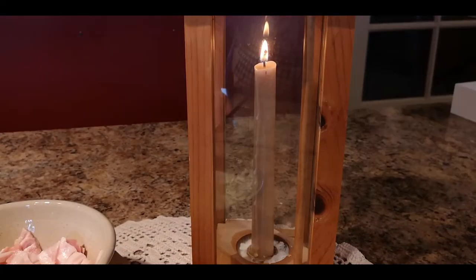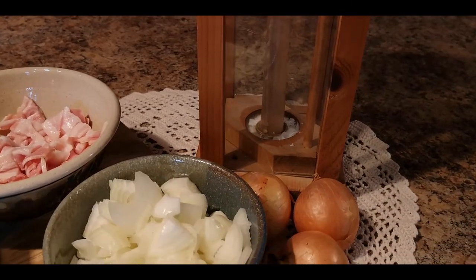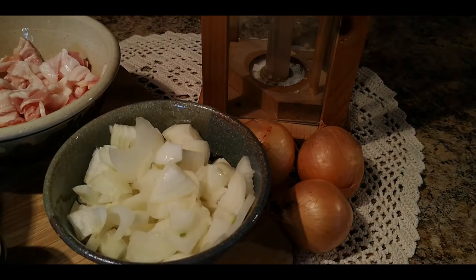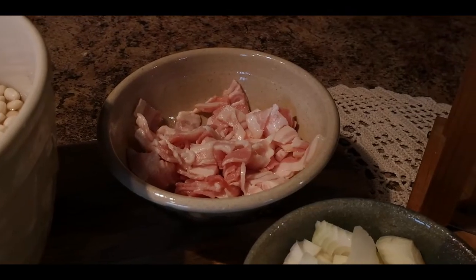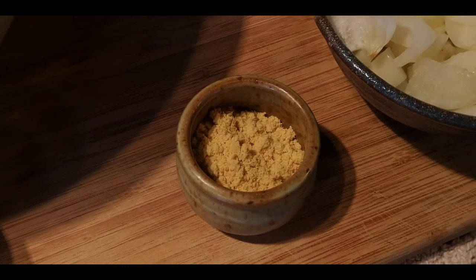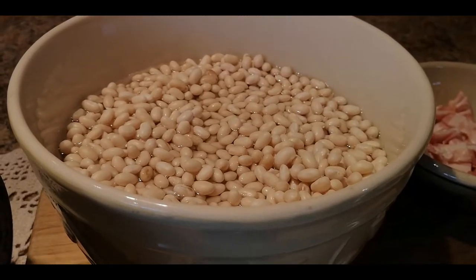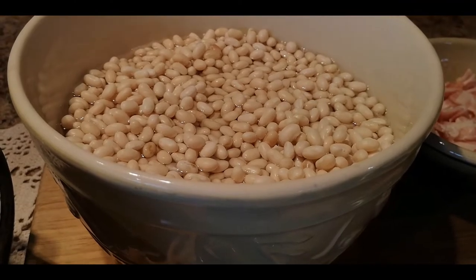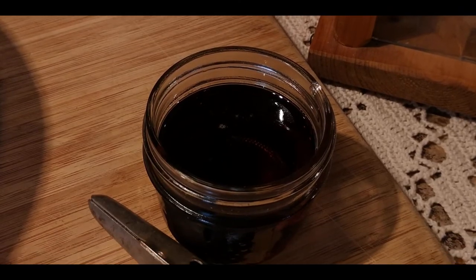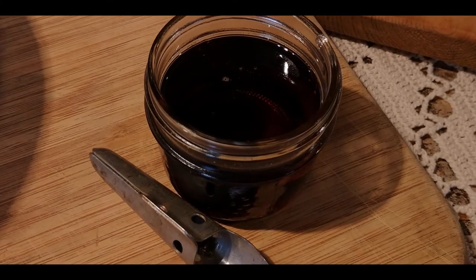These are the ingredients that we need to make our maple baked beans: 1 cup of chopped yellow onion, half a pound of bacon chopped, 1 tablespoon of dry mustard powder, 1 bag of white navy beans, and half a cup of pure 100% Canadian maple syrup.